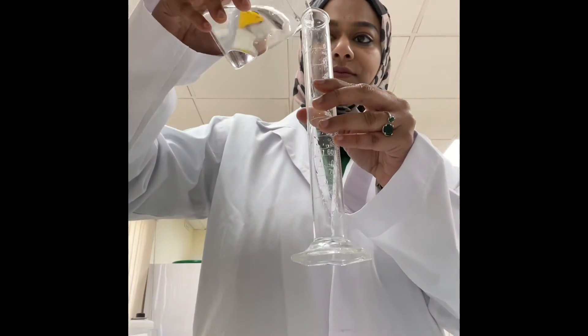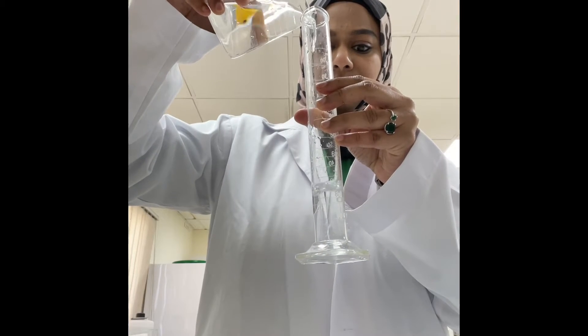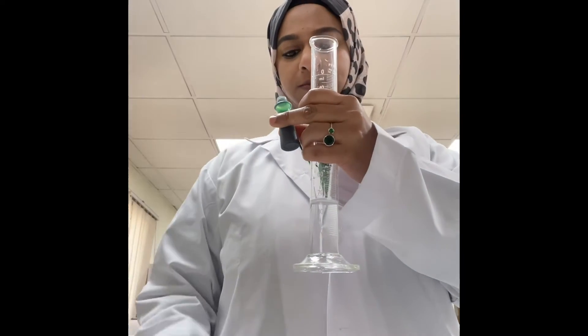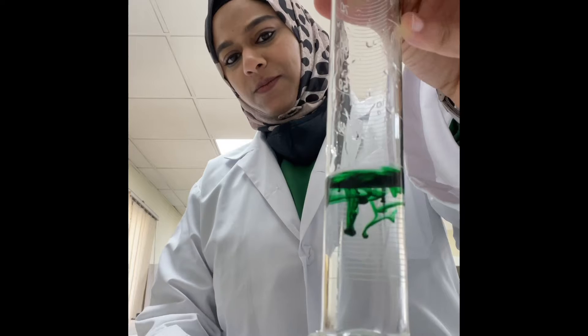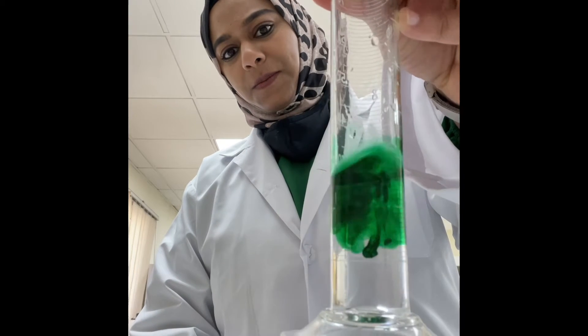We're going to add some water to the measuring cylinder, then we add some food color. I love the color green — what about you? What's your favorite color? How beautiful is this! This process is called diffusion.